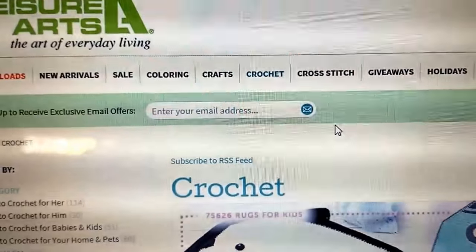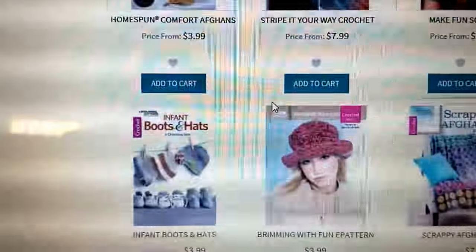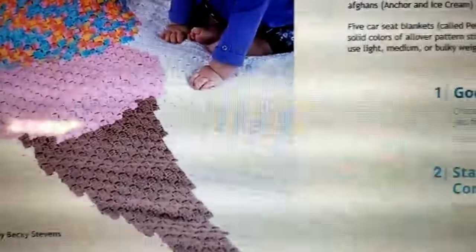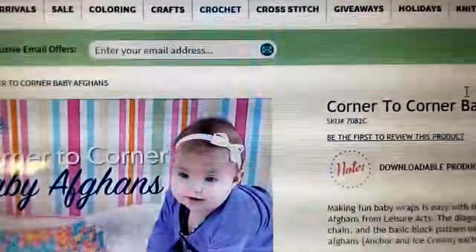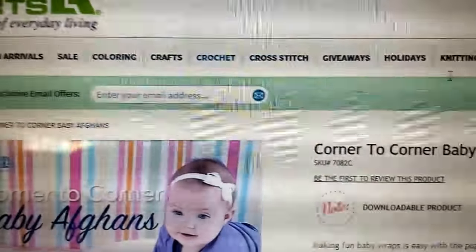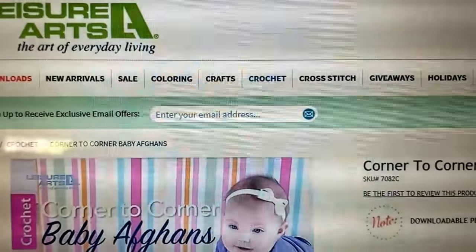Also check out their free shipping. A lot of times I think Leisure Arts might have free shipping if your order is over $35, but I'm not exactly sure — I'll check on that and let you know. Look at my comment section and I'll give you a bunch of information about Leisure Arts, some of my reviews, my favorite books, and if there are any coupons or discounts available. I'll also link to the contest page so you can get right there and enter.